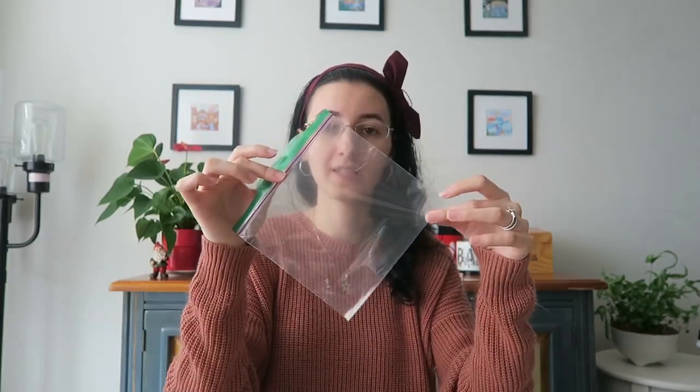Hi friends, today I thought I'd do something a little bit different. Instead of reading a book, I decided I want to grow a bean. Here are some things that you're going to need: a ziploc bag, some cotton balls, a bowl filled with water, and some beans. I'm using lima beans, but you could use any kind of beans that you have.